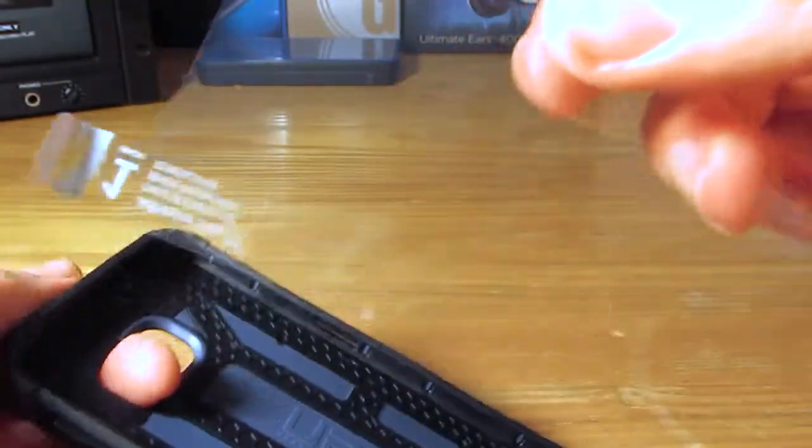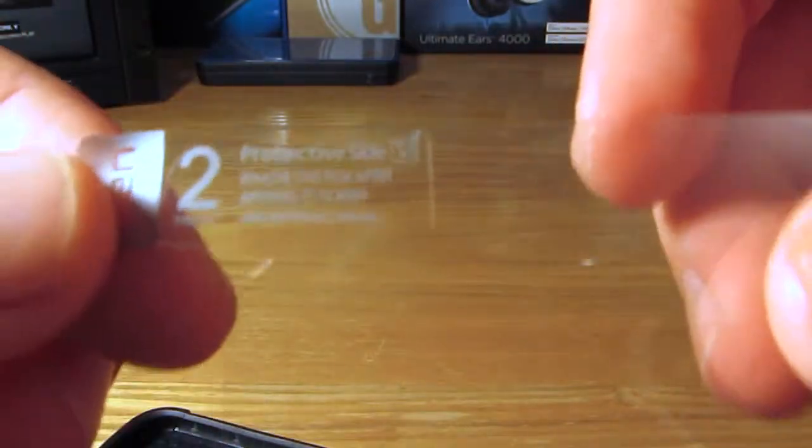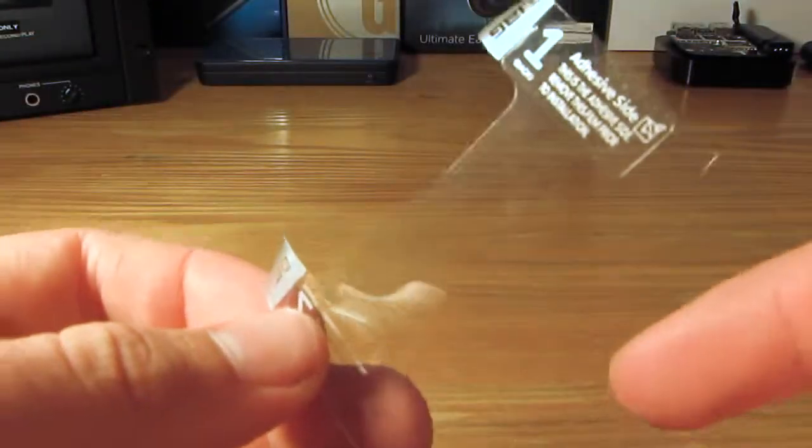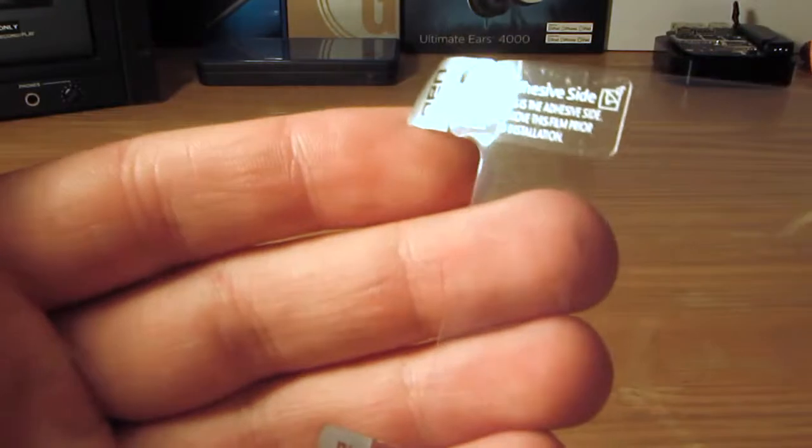We are going to pull out the screen protector. You can see it shows you number one and two — which side to peel off first and second. You will peel off number one first and number two second, then apply it to your device. There is a little handy home button cutout at the bottom, and at the top a nice wide cutout for your front-facing camera and earpiece, so it shouldn't be blocking anything.